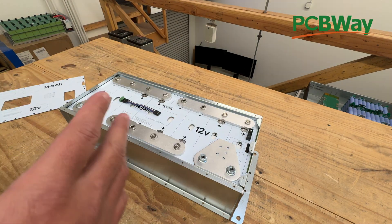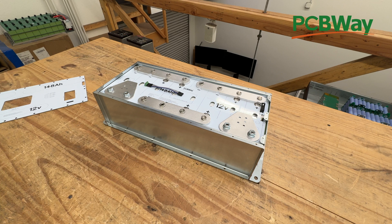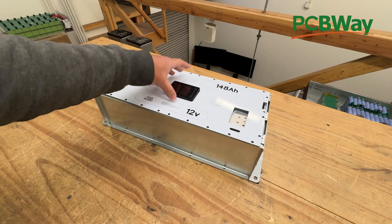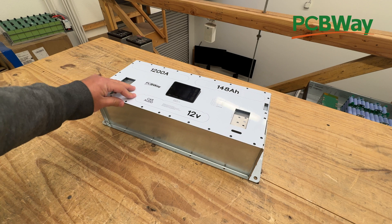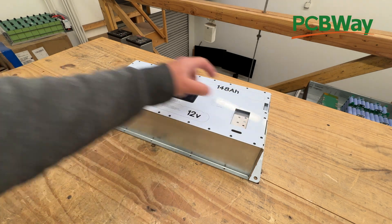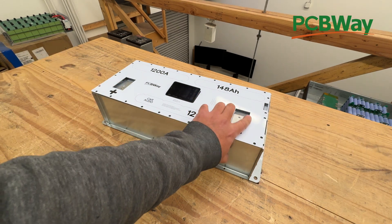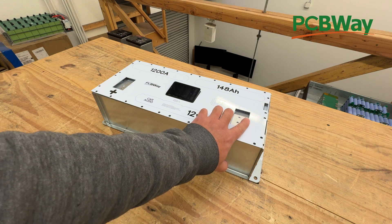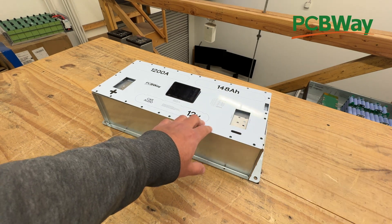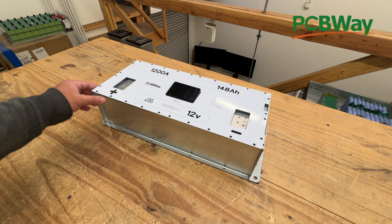This is 148 amp-hour, 12 volt, 1200 amps for 10 seconds — it's a very, very powerful battery. This is where your car audio setup goes. Once you do this, it becomes a finished plug-and-play battery with a BMS or balancer in here. You put this in your car and nothing can touch it and short out — the only exposed things are the main terminals. Then you can put all your cables in there, up to 2.0 high-quality welding wire. There are several inputs to put several cables if you have several amps.